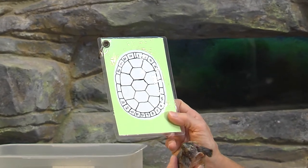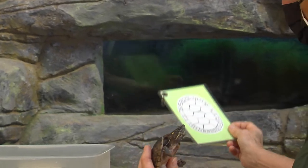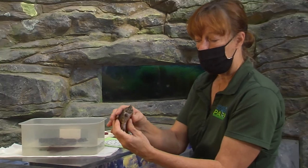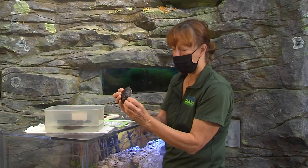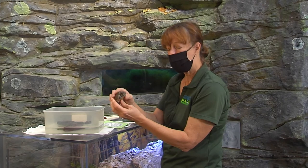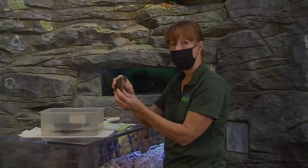We keep continuing data on them to see if they're growing. We can also check females to see if they're carrying eggs so we know when they're laying. Sometimes you'll find these guys with damage to the shell, and we note all of that — it just helps with identification. That's the story on these little guys — thanks so much for tuning in.